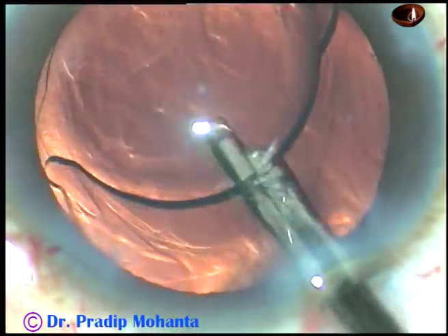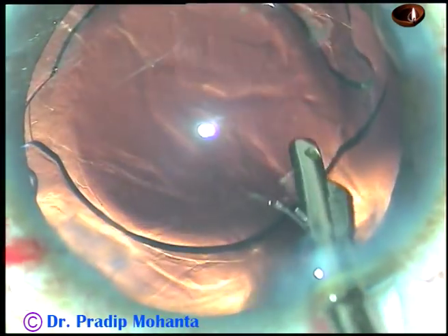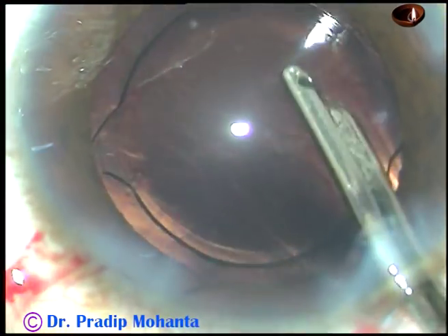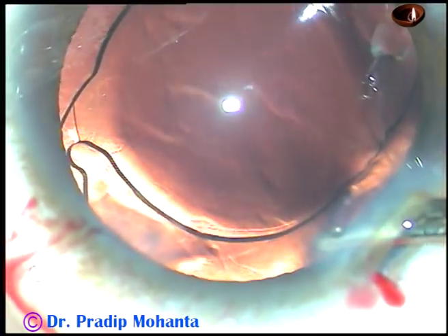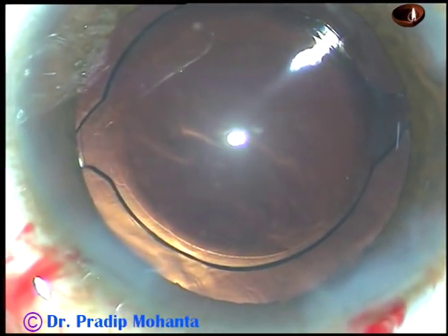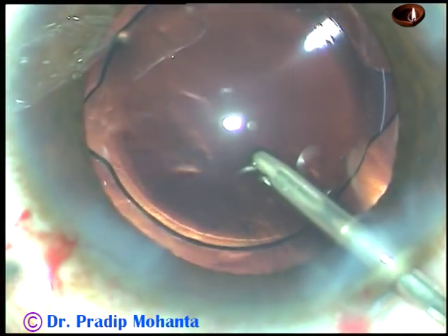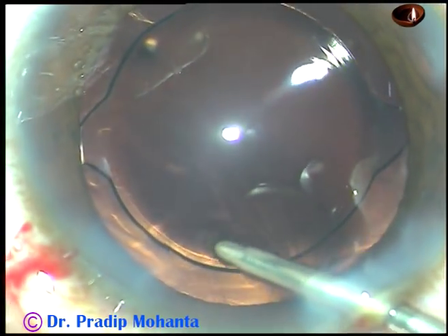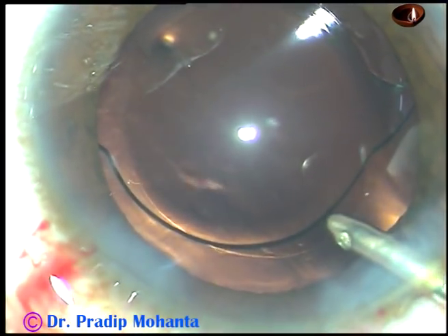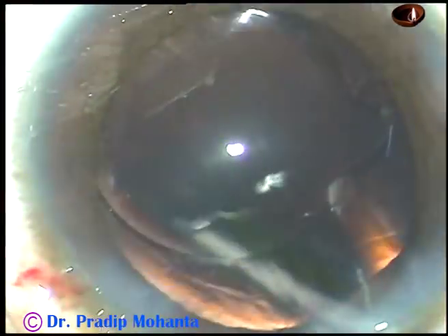Now, visco is being irrigated out by a Simcoe. I call it stage one of visco removal — just irrigate. At the end, after irrigating about five or six ml of BSS, you aspirate for some time. The anterior chamber is kept formed so that AC fluctuations are minimized. This is stage two of visco removal: irrigation by only the irrigating probe of bimanual IA.